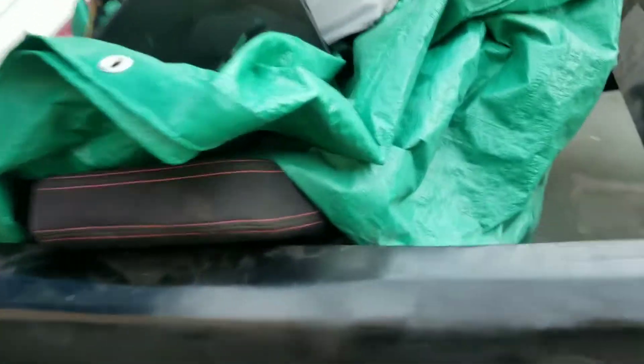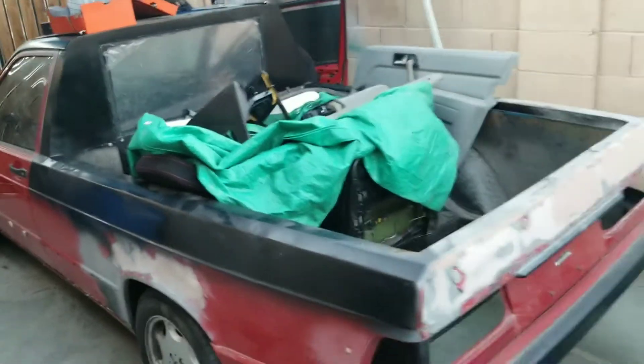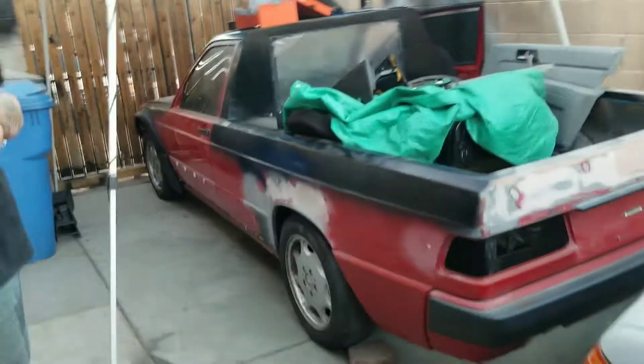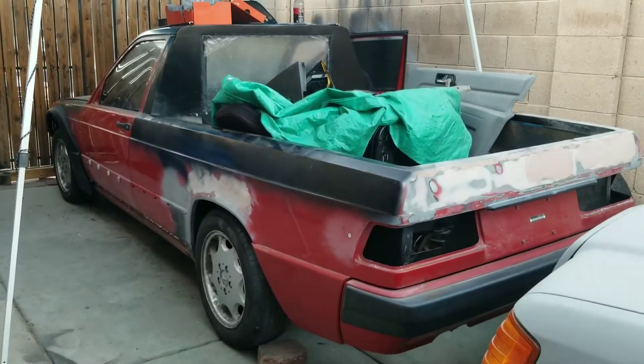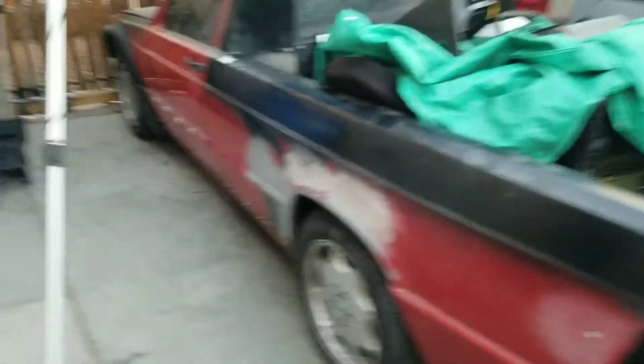One of the seats is in, door cards are in. That one side just looks like crap because I haven't done anything to it. Let's do a full step-back view of the 190T — it's officially a 190T time video.